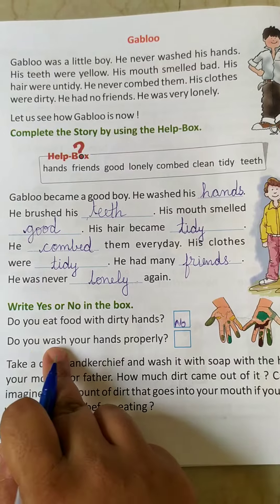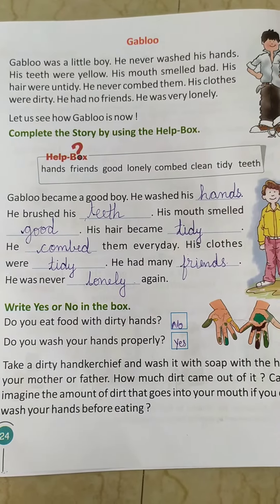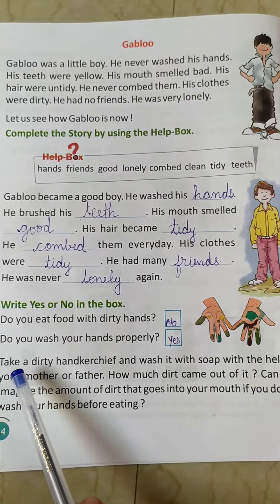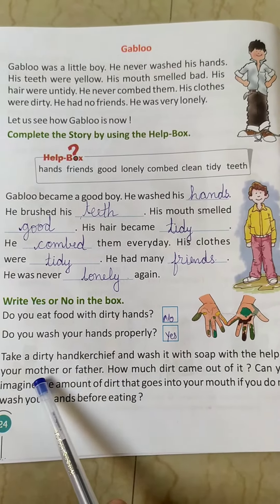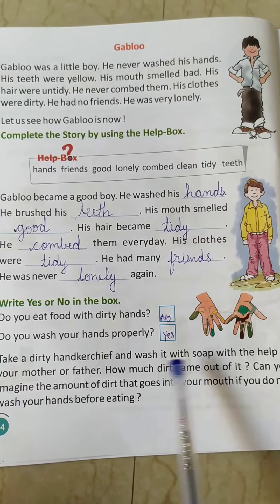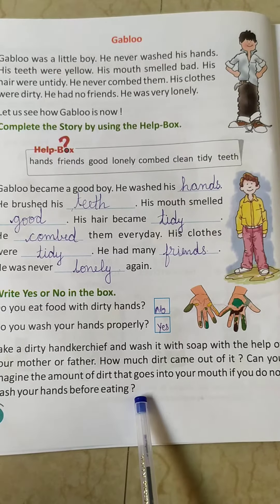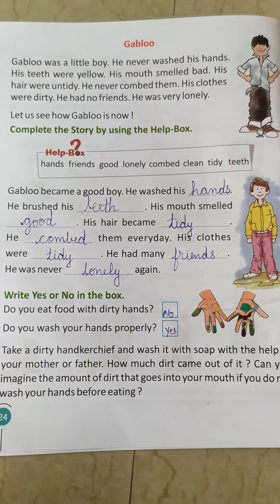Now next, do you wash your hands properly? Yes. You wash your hands properly, then only you are going to eat, right? Here are some illustrations. Take a dirty handkerchief and wash it with soap with the help of your mother or father. How much dirt came out of it? You can imagine the amount of dirt that goes into your mouth if you do not wash your hands before eating. So children, just with the help of your mother and father, just do this.